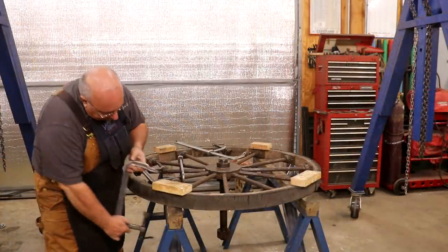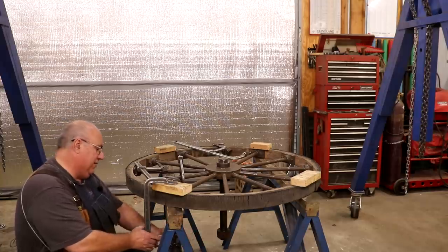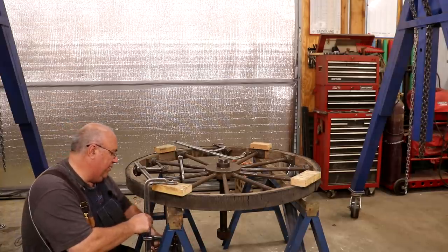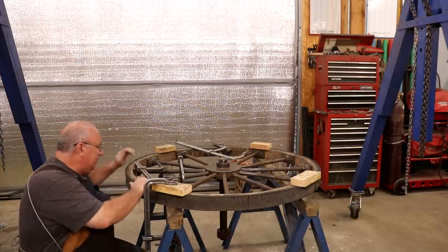Just got a little block I'm putting up on top of these sawhorses and coming in with these big heavy-duty F-clamps that are awesome for this kind of work. We'll tighten that down real good, and we're going to do that in four places.